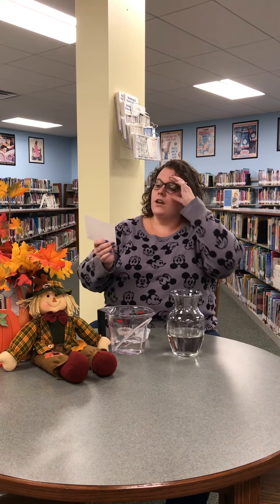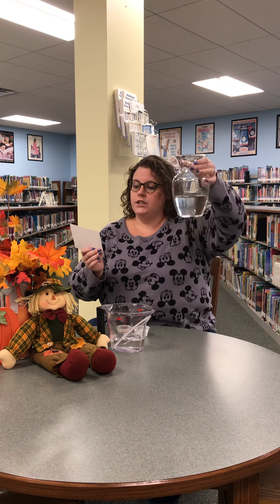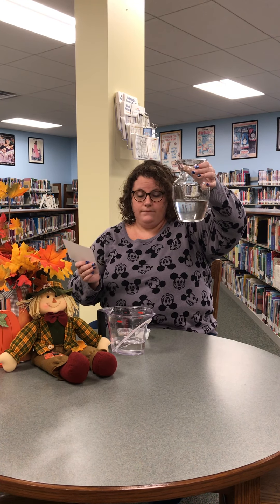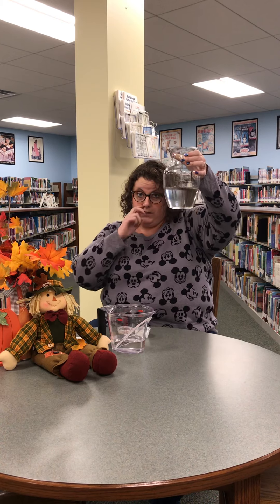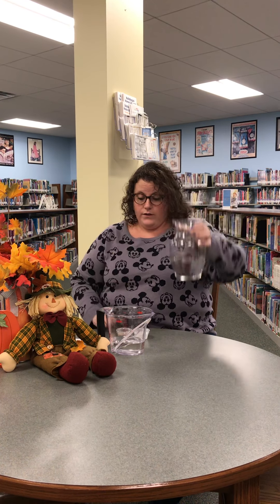I have already pre-measured my two cups of water that you will need for this recipe. You'll also need a large jar to put it all in. I used a vase because this is all I had here at the library, but you can use a large mason jar, or a really tall drinking glass would work as well.